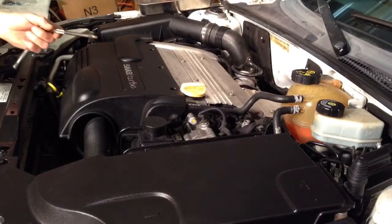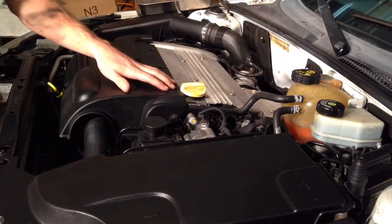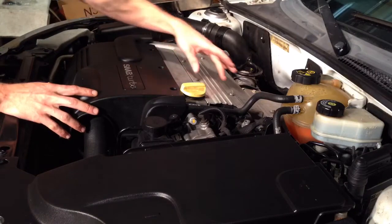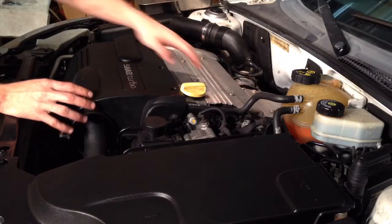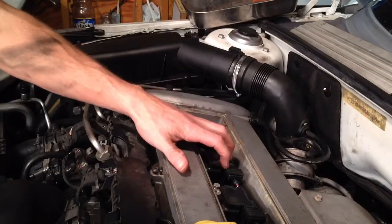Grab your T30 Torx bit and take out these three T30s on this plastic cover, and there are four T30s right here on the cover over the ignition coils. All right, I got that front cover off and this cover off here.